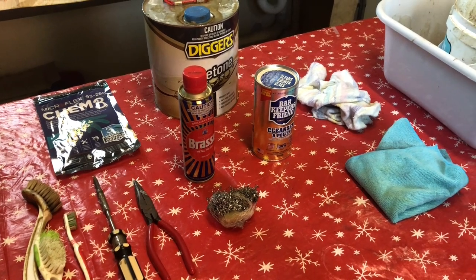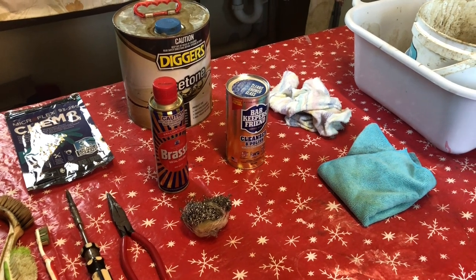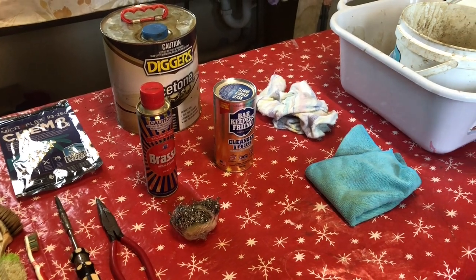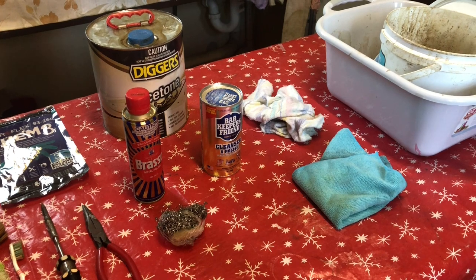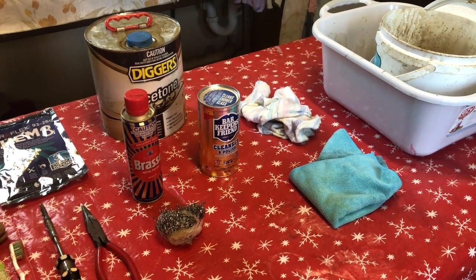I also have Bar Keepers Friend. It is helpful but you could probably get away without it. You will also want some soft clean rags, and I tend to put down newspaper when using the acetone.